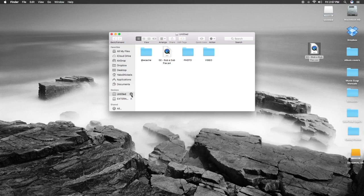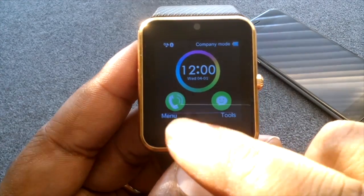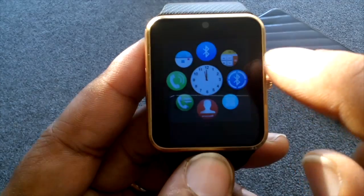That's the last thing you want to do — have to erase and redo this whole process. But if it happens, it happens. Now I'll show you guys how to pull this file up on your GT08. Again, don't forget to eject. The first thing you want to do on the watch is tap the menu button.